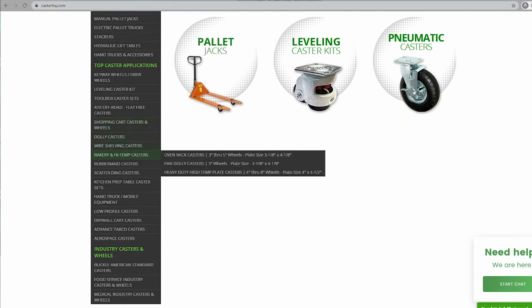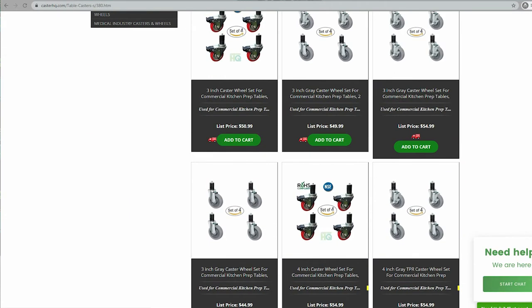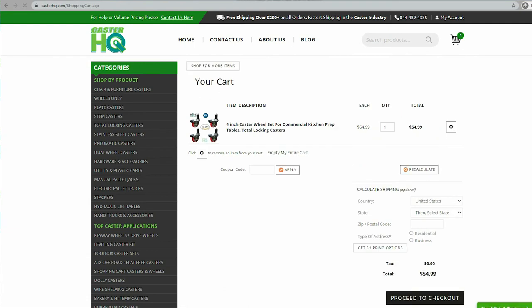If this video helped you, please give a thumbs up. If you have any questions, please comment below, and if you need to purchase these casters, I'll leave a link below in the product description. If it's your first time ordering, we do have a coupon code and it's SAVE10 — S-A-V-E-1-0 — which will take 10% off your first order. Thank you.